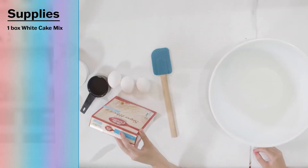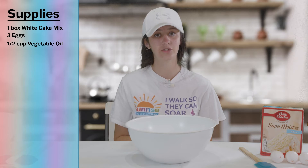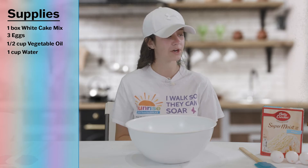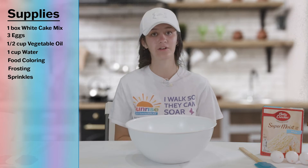Before you start make sure to wash your hands. For this recipe you need one box of white cake mix, three eggs, a half cup vegetable oil, a cup of water, food coloring, frosting, and sprinkles.